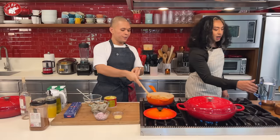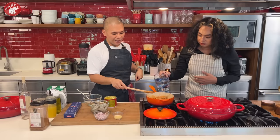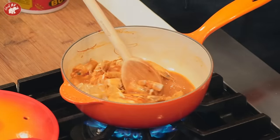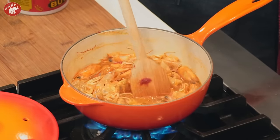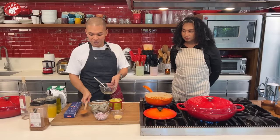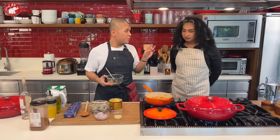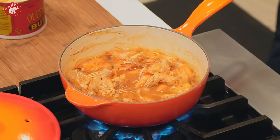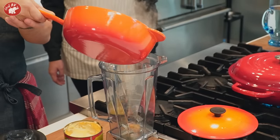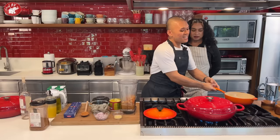Add just a little water — about half a cup. Then simmer until it boils. Once it boils, we'll blend it. It only needs to come to one boil and it's done. Very easy! That's where all the flavor concentrates.